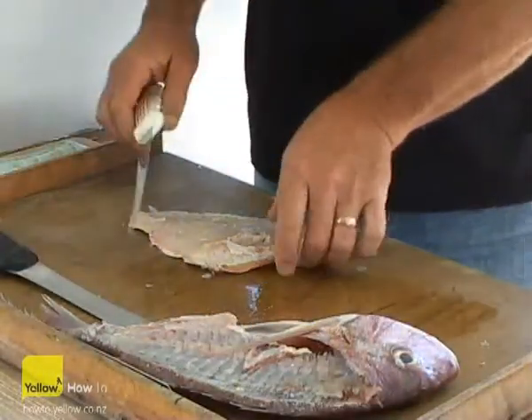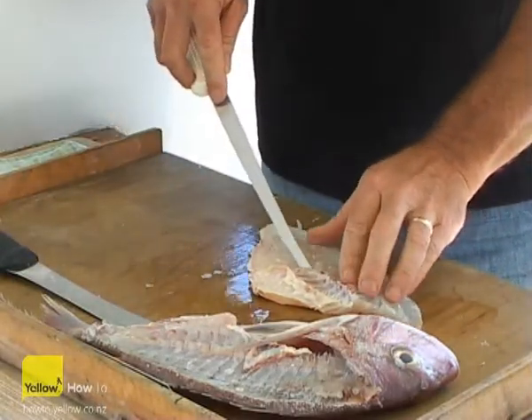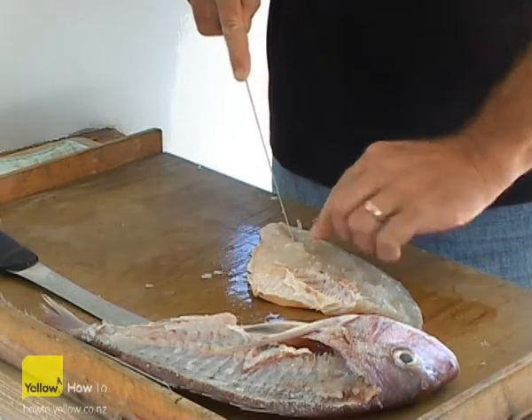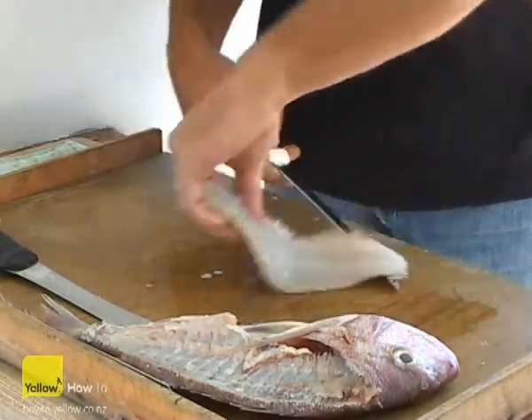The second knife — your finer blade knife — is a bit easier for running through the fillet when you're cleaning it off. A simple cut through the back of the fish, running down the centre line of the fish where there's a bone line running through the middle, and sliding down the other side. We're now left with a clean flesh.